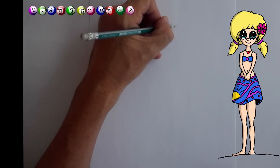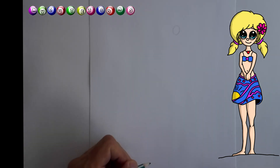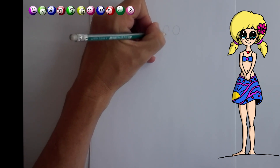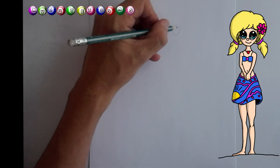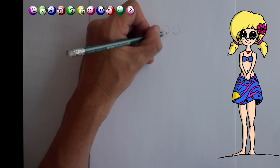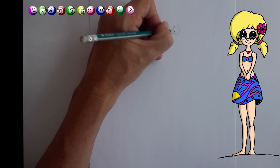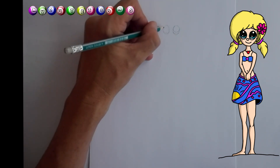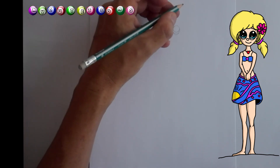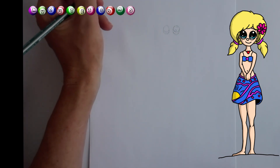So let's draw a beautiful round little eye. Then another eye. And then we draw a small little line in there, and another line like that. And a circle — a big circle. And another circle for the other eye. And now we're going to draw two little round circles like so.